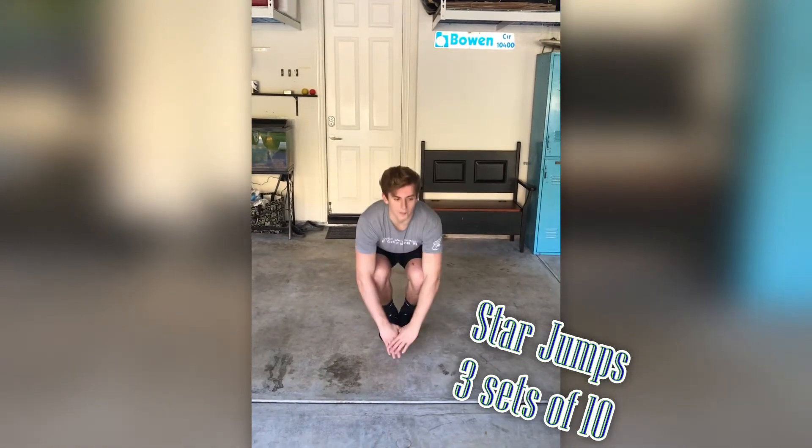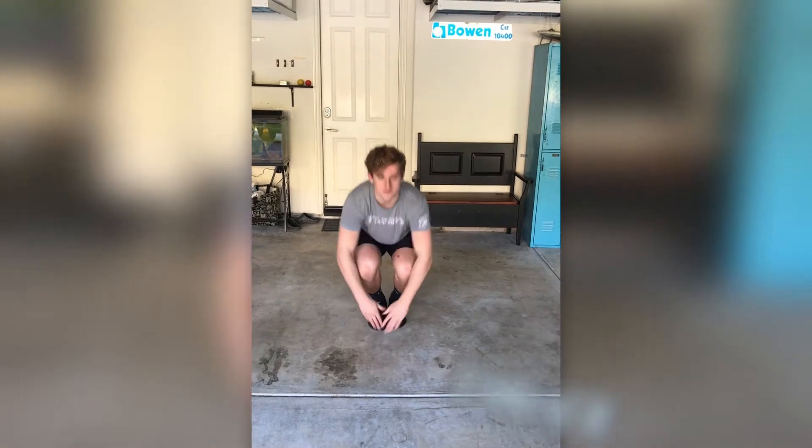Next we'll do star jumps, which is full body up at the same time, arms high, lifting as high as you can.